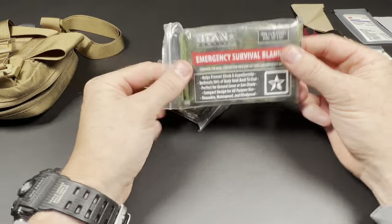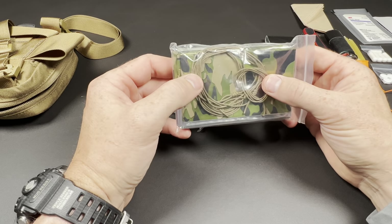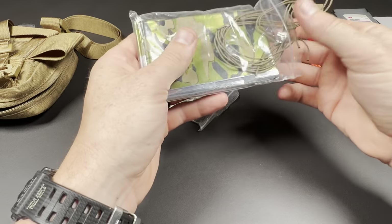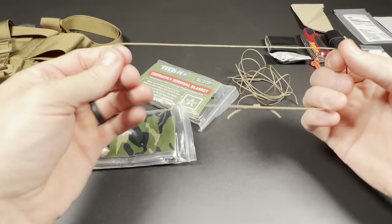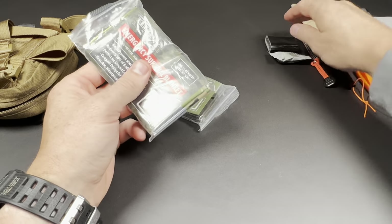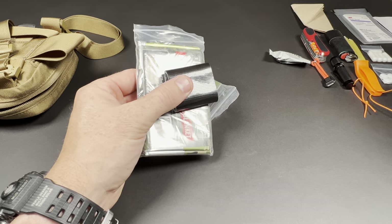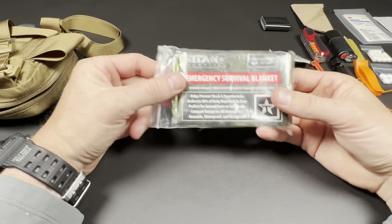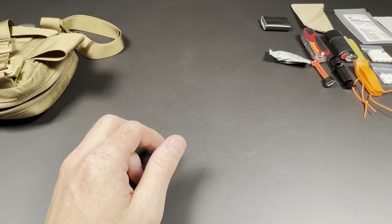My shelter idea — I've shown this in a past video. These are Titan Mylar blankets, and I included Atwood micro cord made into four prusik cords. The idea is I can use a ridge line and use these to secure the corners to create a makeshift shelter from rain and sun. I use Gorilla Tape to tape off the corners, then use my awl to punch a hole and feed the micro cord through to create a makeshift anchor point. I included two — one for shelter and one as a blanket if needed.